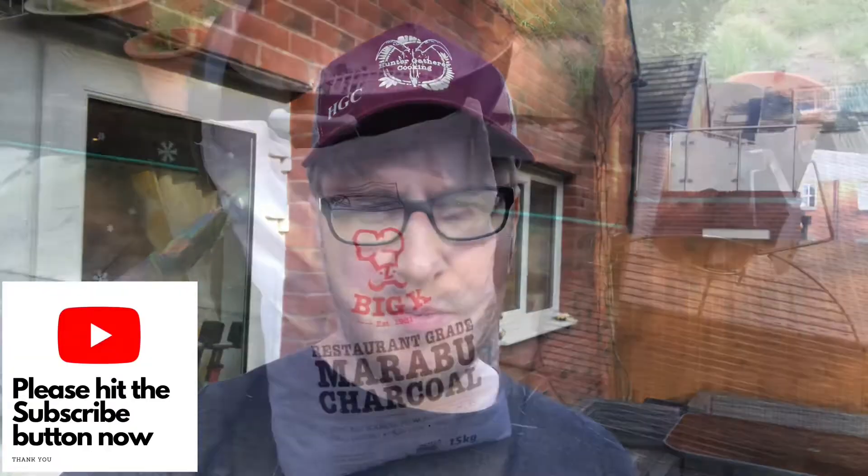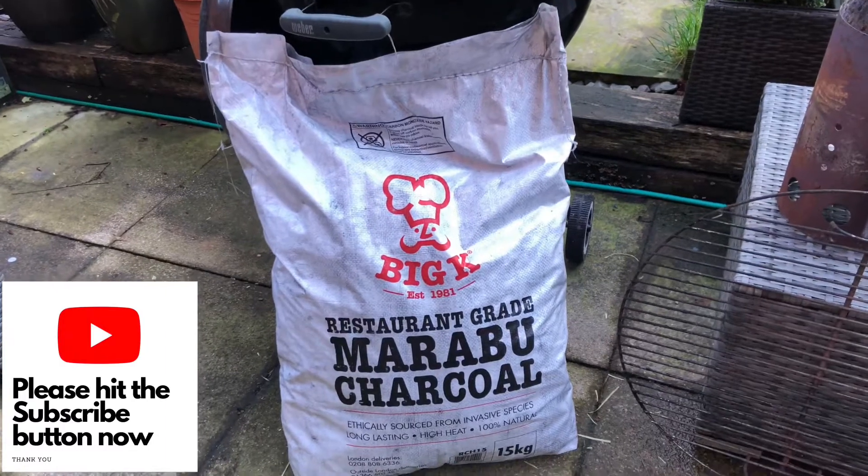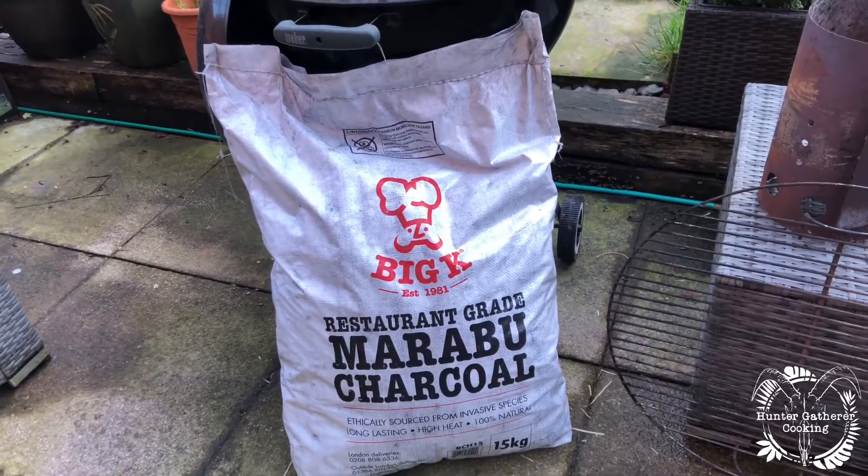Good morning everyone, welcome to Hunter Gatherer Cooking where today I'm going to show you another charcoal from Big K. It is the Marabou charcoal, and here we are — one big 15 kilo sack of Marabou restaurant grade charcoal in all its glory.